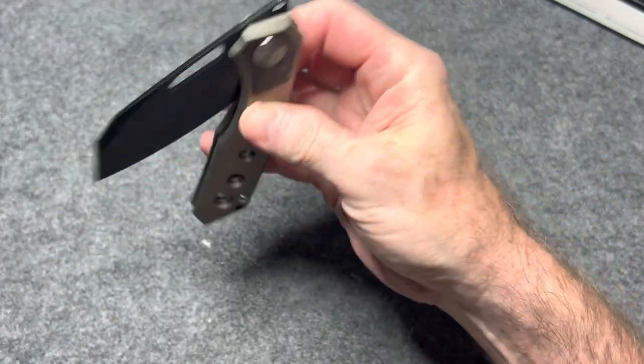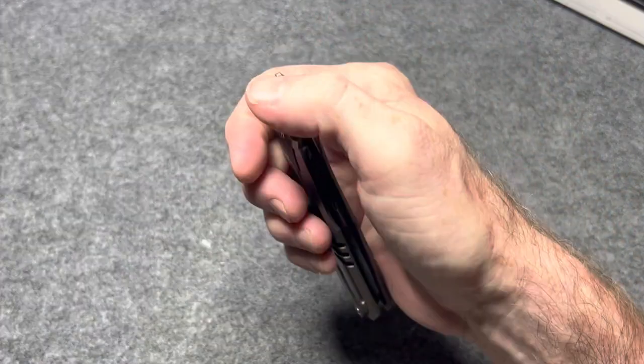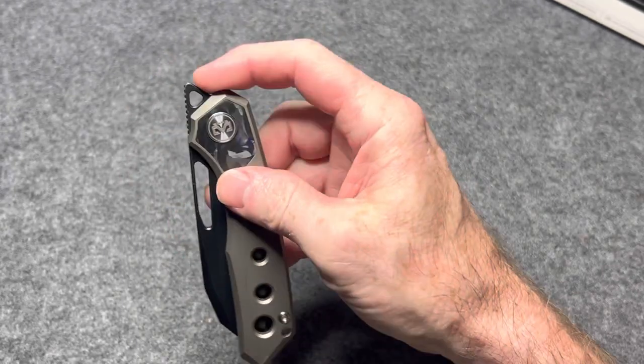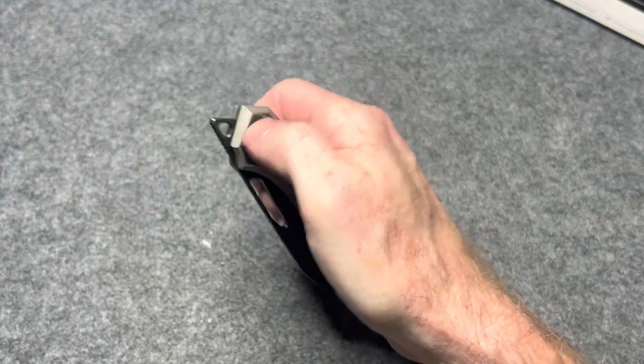But it will be priced appropriately. Great D10. This isn't the fine jimping that I've seen them do in the past, but it's not bad — it's definitely got some traction. And you have great leverage with this one. Look how far up it is above the pivot.